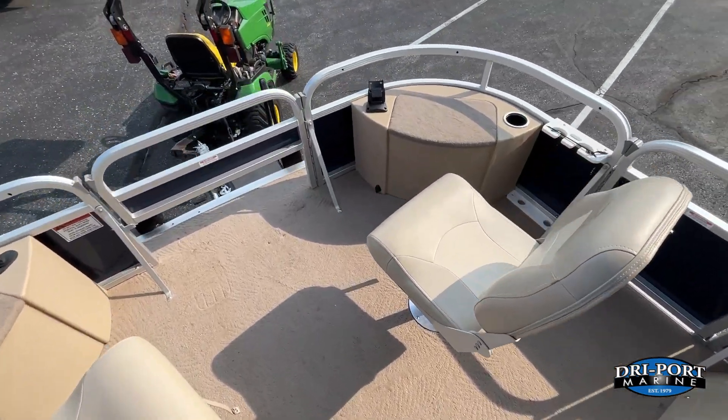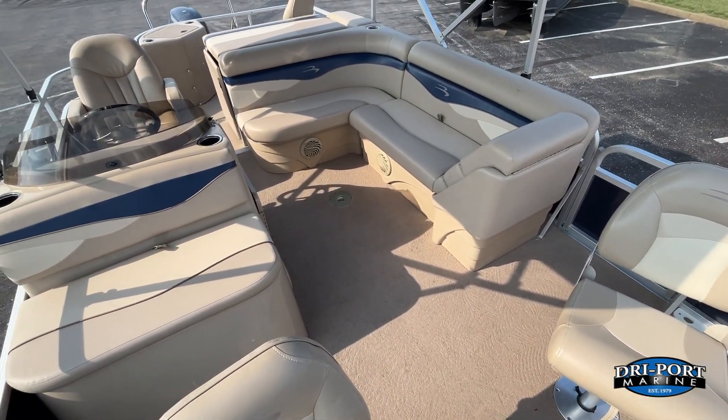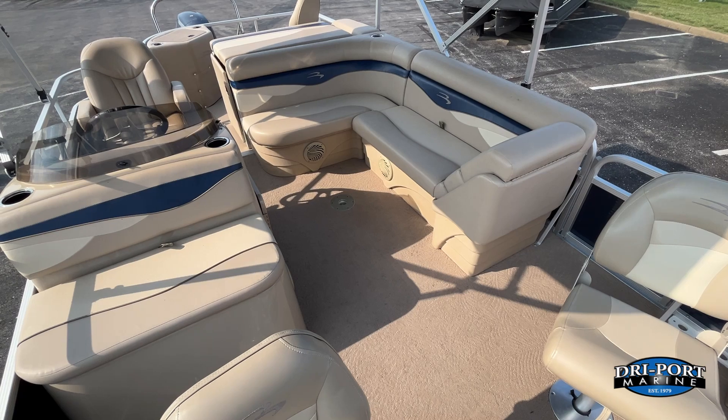Really nice boat in good condition. If you're looking for a pontoon that can kind of do it all, this is a great one to look at. Give us a call — I'd love to help you out on this one. Have a good day. See ya.